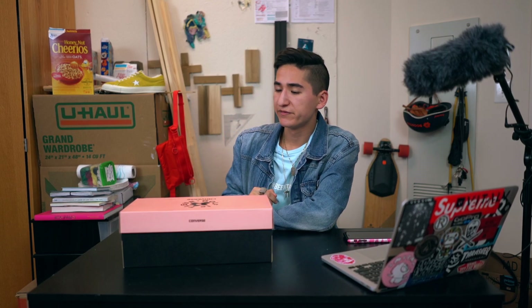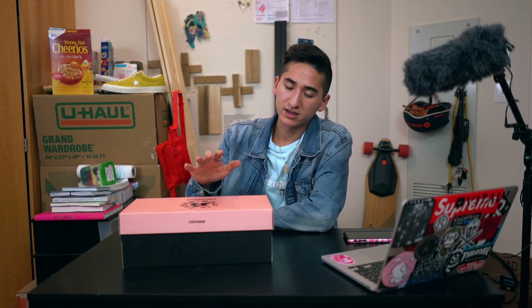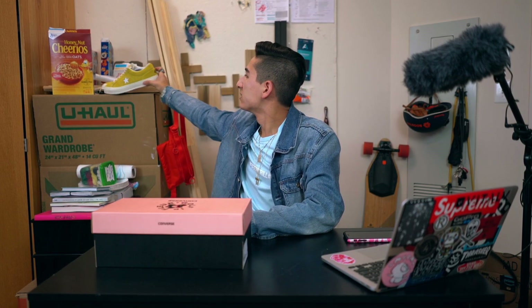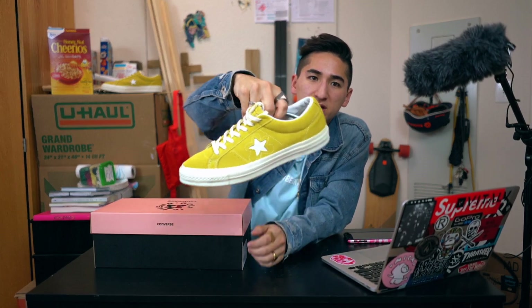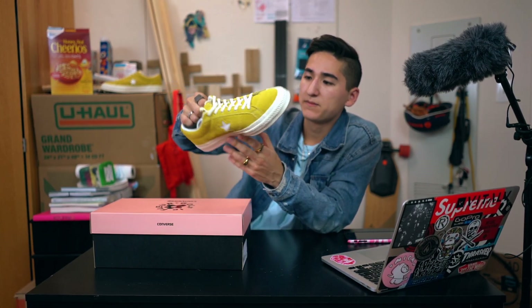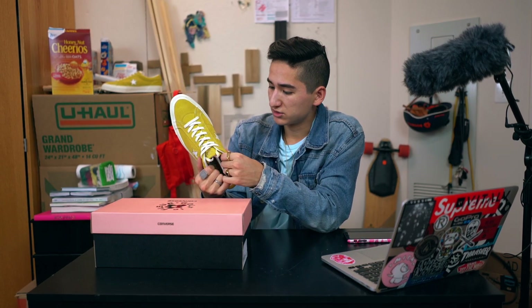What's up guys, Justin Gruberg back here with another video. As you can see, we have a pink box right here, which means we have another Golf LaFleur unboxing slash first impressions review. If you've not checked out my previous video on these Converse — the yellow colorway of the Golf LaFleur one star collab — I think these are so fire.